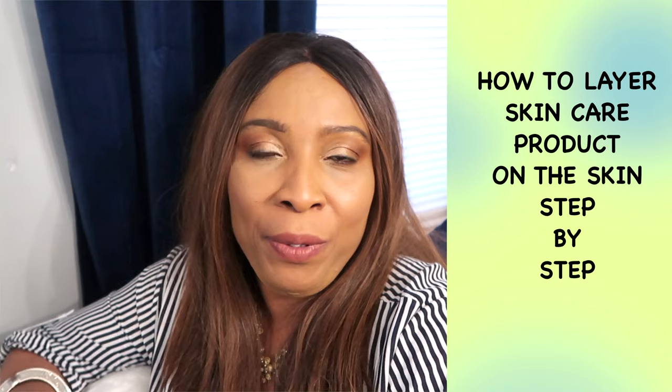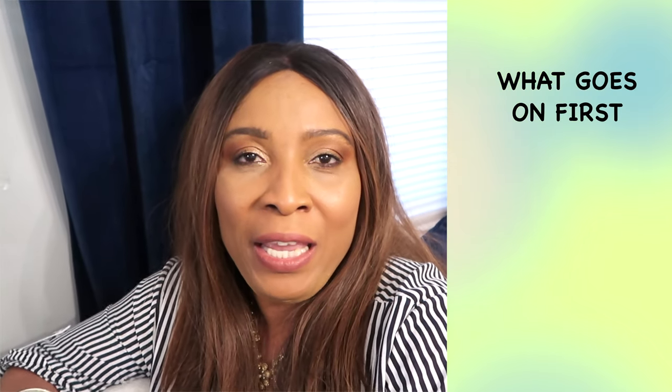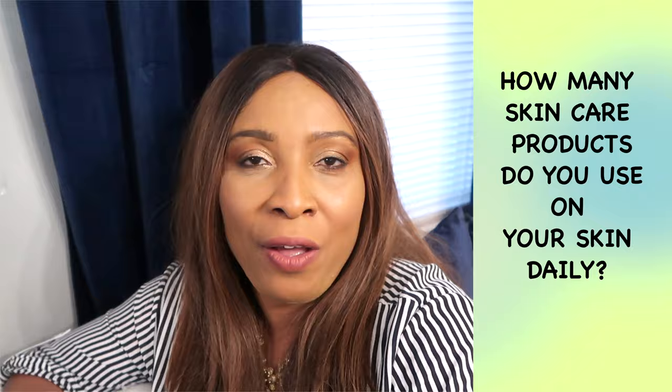Hello everyone, welcome! I receive so many questions about layering skin care products on the skin. There are many people who are not sure exactly what goes on first. In this simple, quick and easy video, I'm going to explain to you how to layer products on your skin.